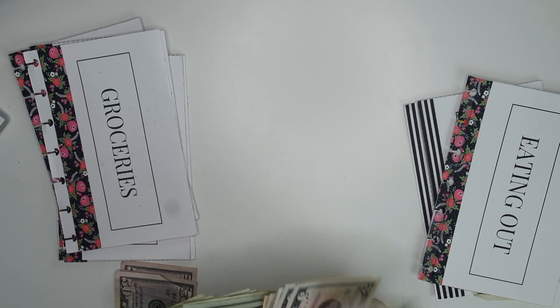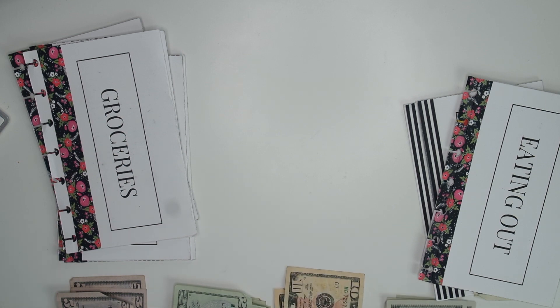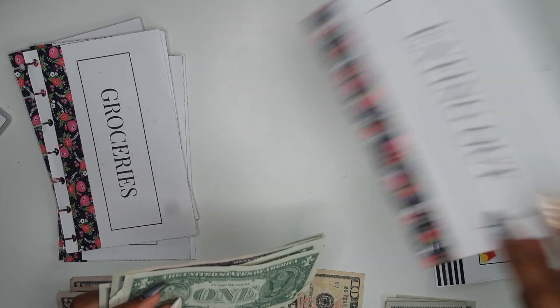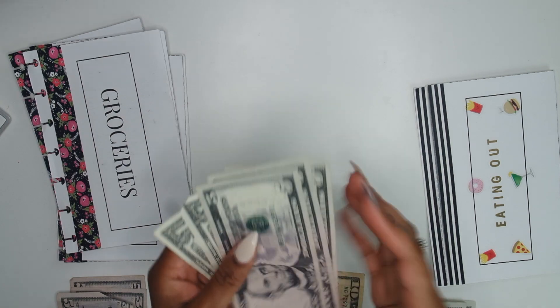If you guys didn't know my categories, the reason why I picked my categories — I have a video on it and I'll link it up above as to why I picked the categories that I pick to do for cash, because there's a method to my craziness. Let's go ahead and get started. I had a total of $17 left over from eating out, so that's out of there.